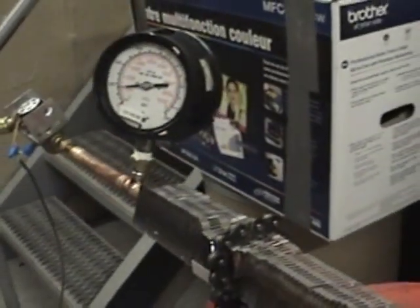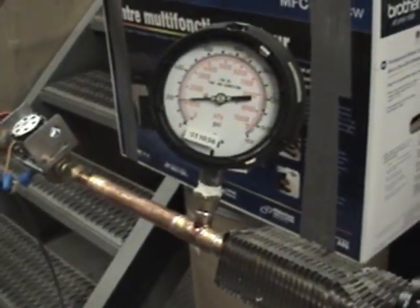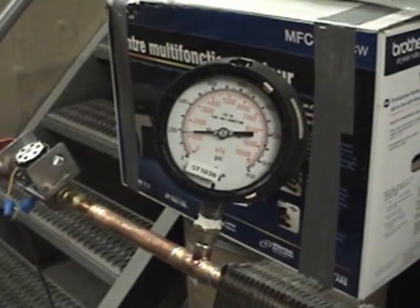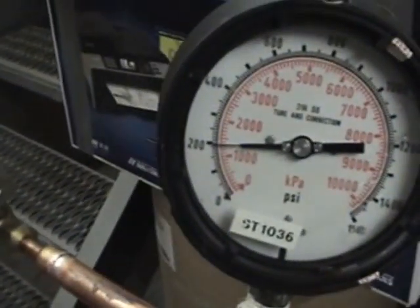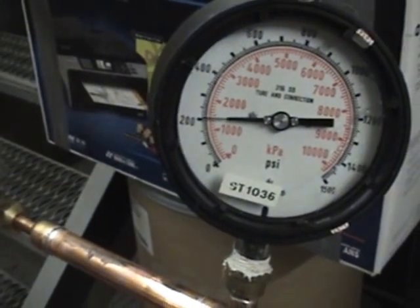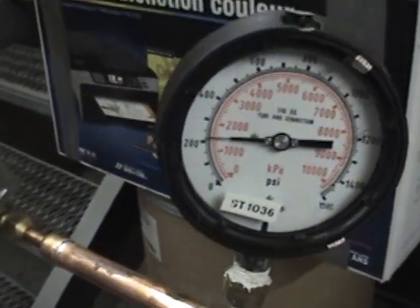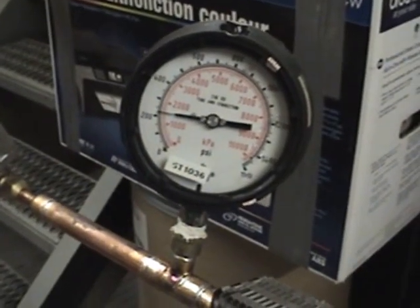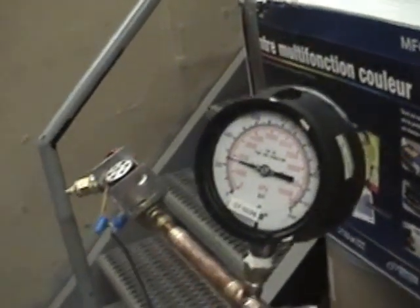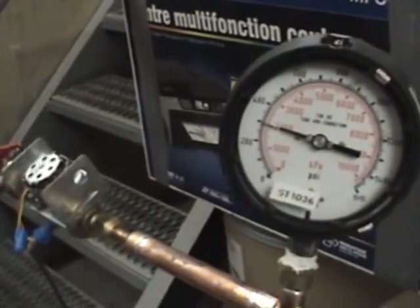Of course, a window is going to be a little wider than a bag on a pipe. We are now approaching 200 PSI. 225 PSI. 250 PSI.